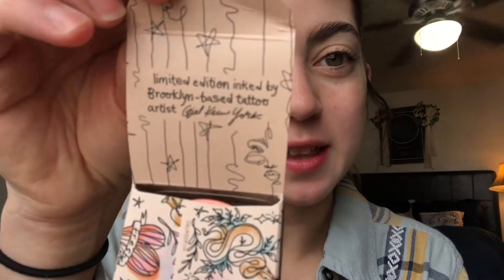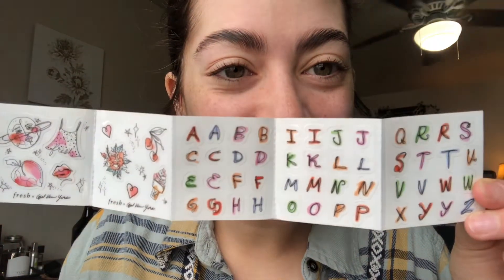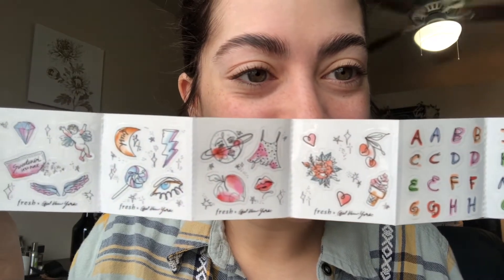It says it's a limited edition, inked by a Brooklyn-based tattoo artist. Look how cool! Oh my gosh, so cute. This is what the product looks like — it says Fresh on it, it's this cute little tin. And what it comes with — stickers! How cute, I guess I can decorate my little tin. How adorable, wow!